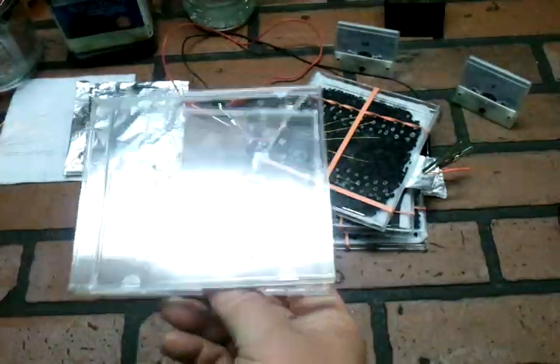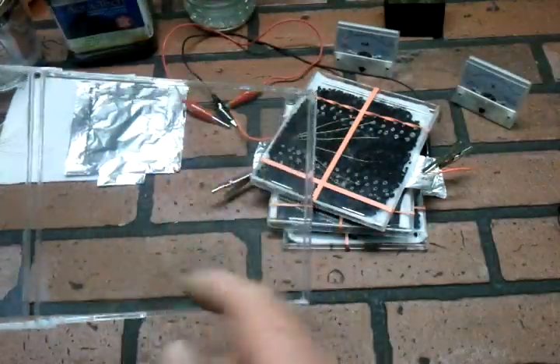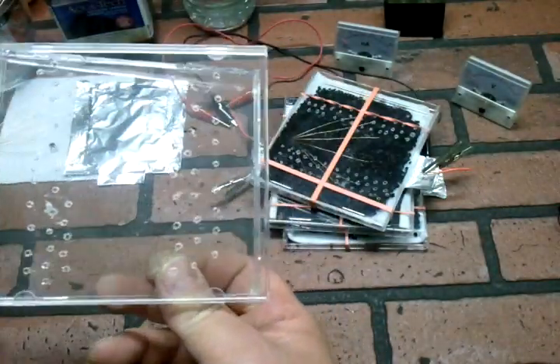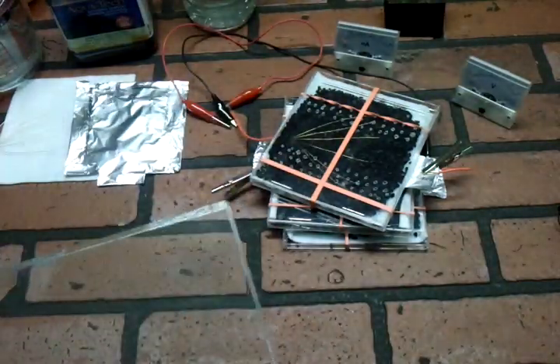This is just a jewel case for CDs, and I've taken the insert out. I've also gone through with a hot wire and poked holes in the cover of this, because it is an air battery — it's got to get some air.